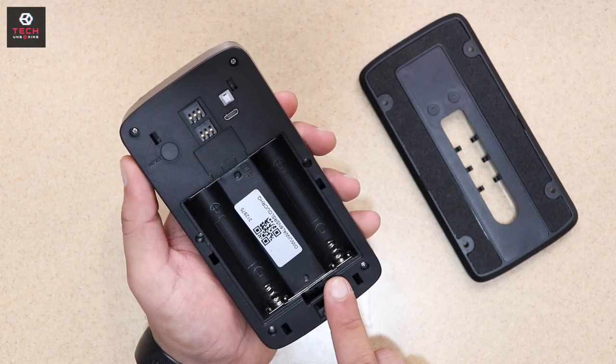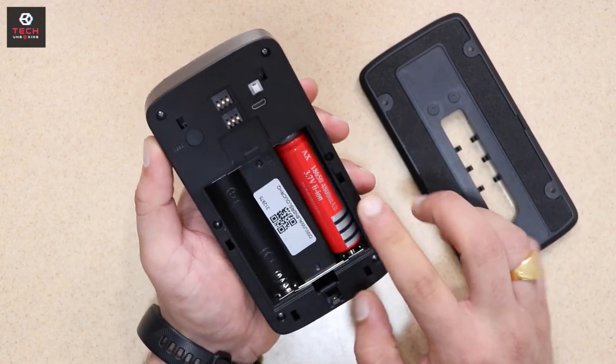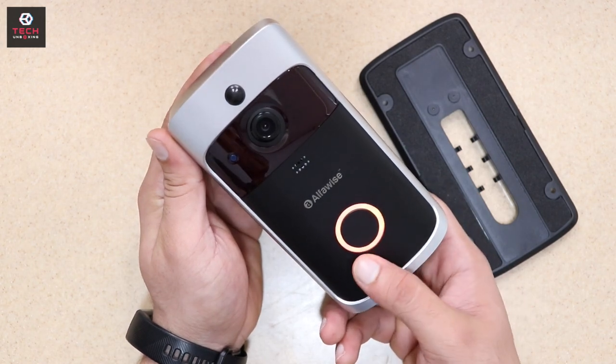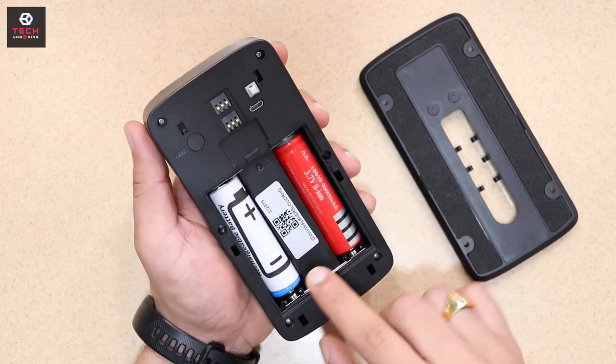Here you can insert one battery. You can see that if you insert one battery it will turn on. But guys, the battery life won't last long on one battery, so you can insert two batteries for safety.